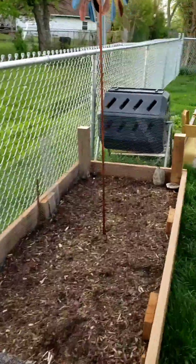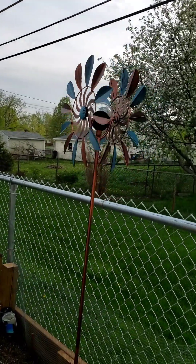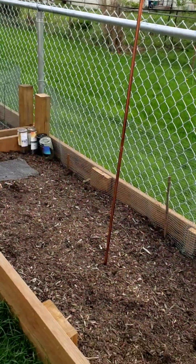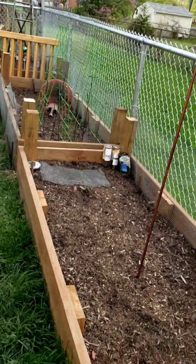Over here we don't have anything yet — this is where the corn's going to go. Super excited for corn. I do have this metal wind spinner going. I might have to do something else; just trying to keep birds away from my corn as it's growing. We'll see how that goes. But that's some of the setup that we have going on here.